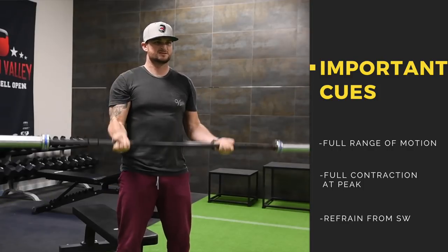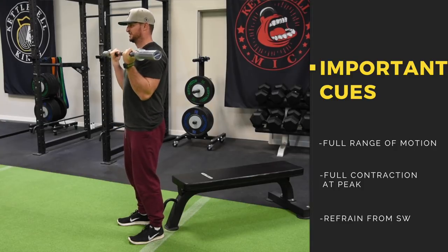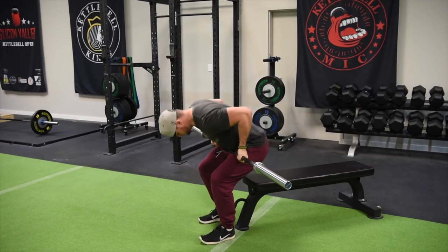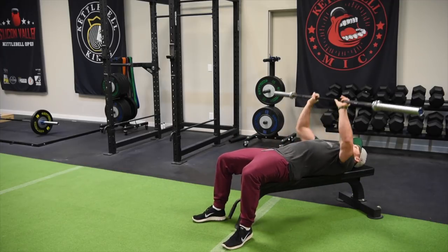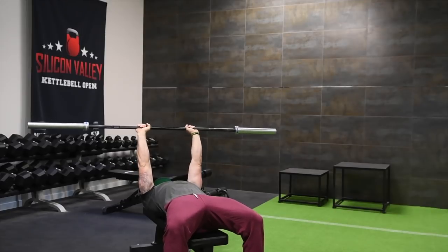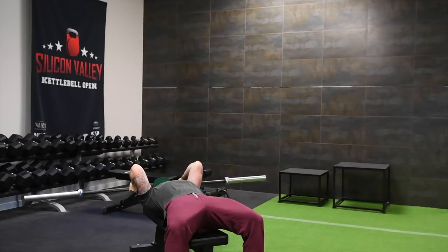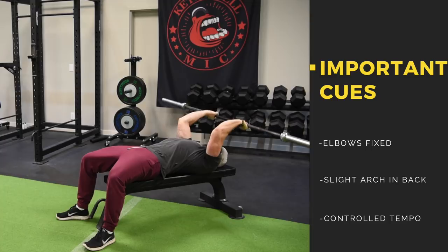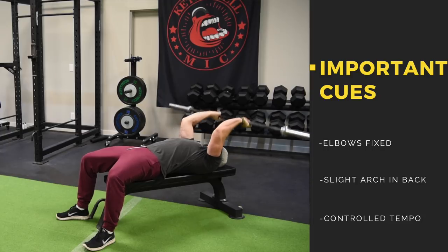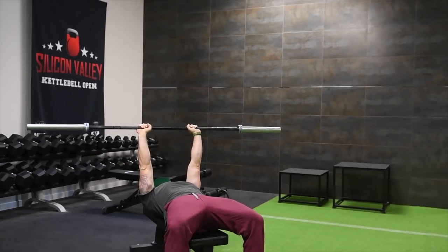Justin is definitely not an isolation guy, so this is a very foreign movement for him — a lot of you beginners out there will look just like him. After the curls, move straight to skull crushers — this is a superset so treat it like one set. The barbell is straight up above his head, elbows are fixed, and he's bending at the elbows bringing the bar down to or behind his head. The key is to keep those elbows in a fixed position. This movement was also known as the French press, circa 1973.